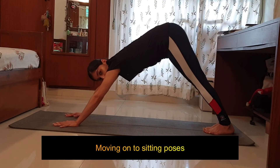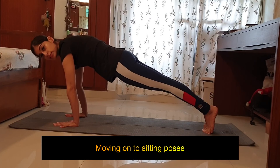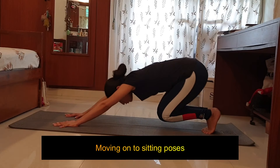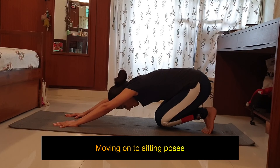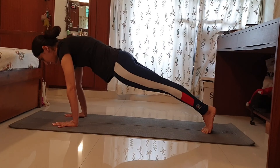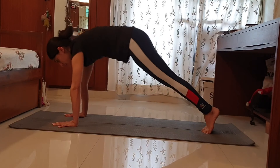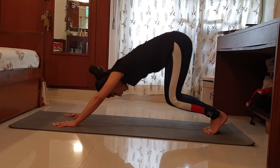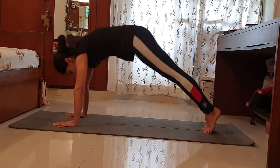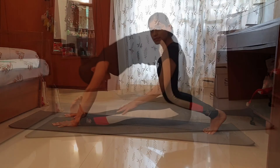As you inhale, move forward into plank — palms right under the shoulders, squeeze your navel in, buttocks tightened. As you exhale, move back to Shashankasana — knee off the mat, heels not touching the buttocks. Inhale forward, exhale back. Repeat this flow — inhale forward, exhale back — for a few rounds, then hold the last round.